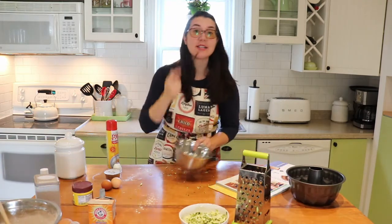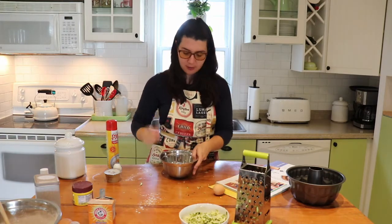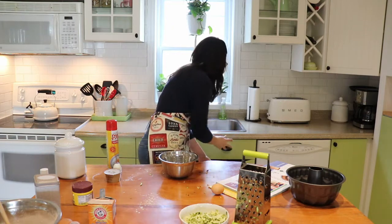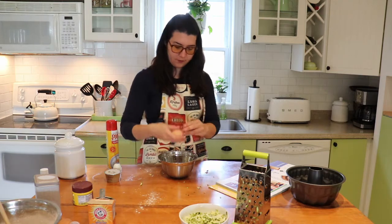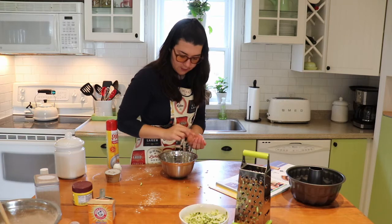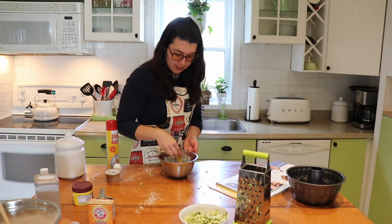Set that bowl aside. In a separate bowl, crack two eggs. If you get any eggshell in it, just try to fish it out. Then give the eggs a good whisk — not too vigorously, just a nice little whisk.